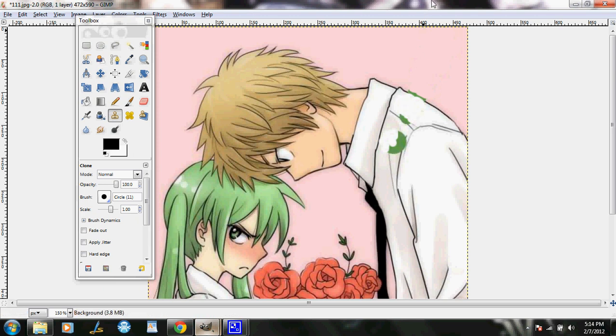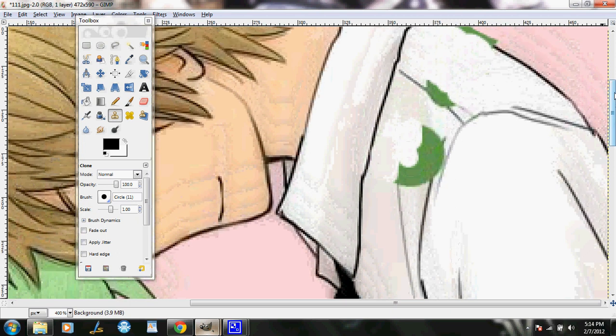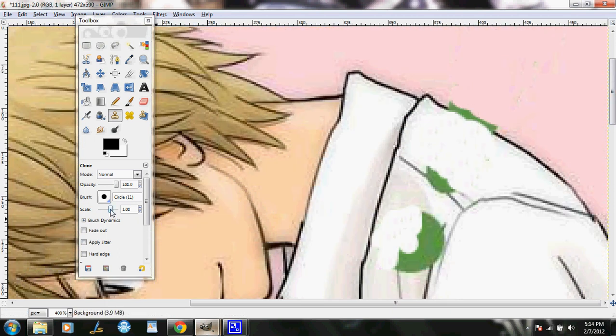To get the fine line in there, you're going to make your brush smaller — around four or three is what I do. Press Ctrl and click on that line, then just go over it. You probably didn't choose the best spot, but it turns out alright.